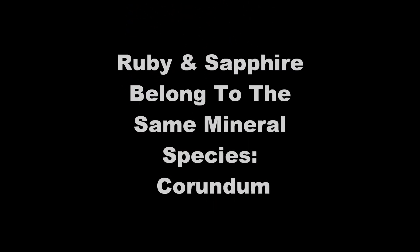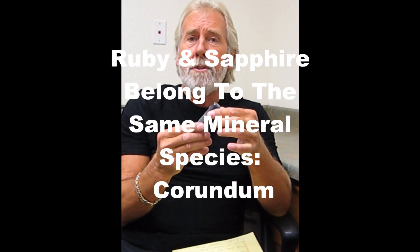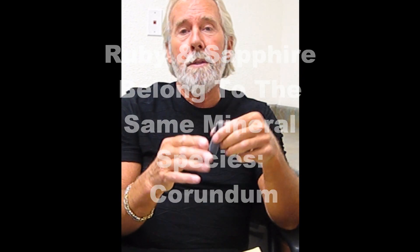Hello, my name is Tom Chatham, I'm president of Chatham Creative Gems in San Francisco. I want to talk to you today about created Ruby. If it's red it's called a Ruby, if it's any other color it's called a Sapphire. There are basically three different types: there is flame fusion, there is Tchaikovsky or pulled type of Sapphire, and there is the flux grown Sapphire.